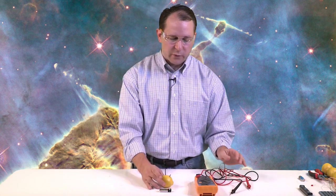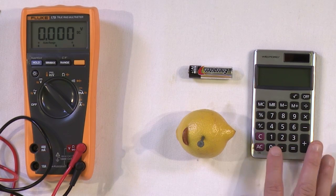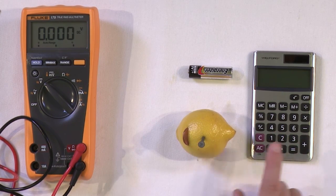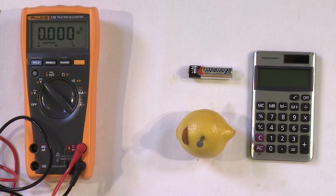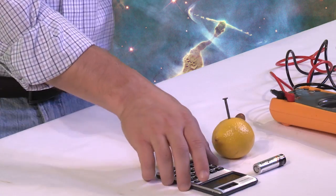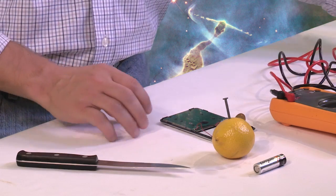Now, before we explain how the battery works, let's see if we can actually use it to do something. Here I have probably the cheapest calculator I could find. What I'd like to do is see if I can use one of these lemons to power this calculator. Most calculators nowadays really don't take very much electricity at all to work. If you hooked this up to a light bulb it wouldn't work, because a light bulb requires a lot of electricity. These little electronic calculators don't take very much.